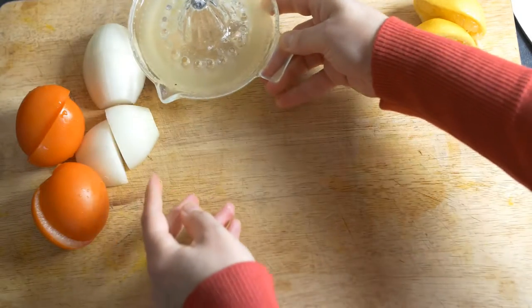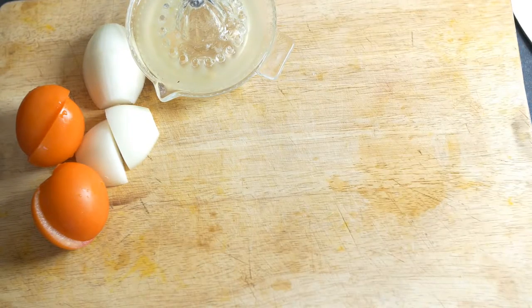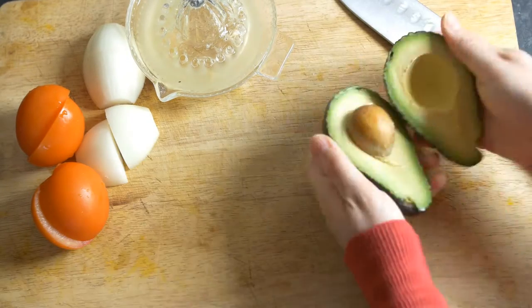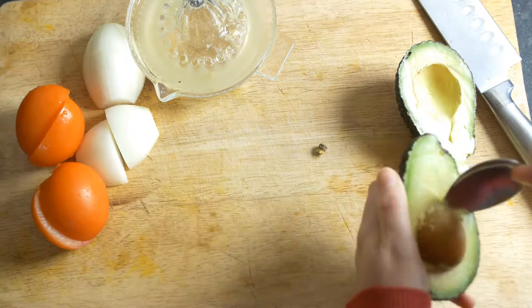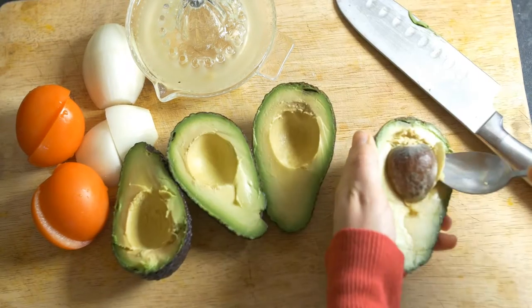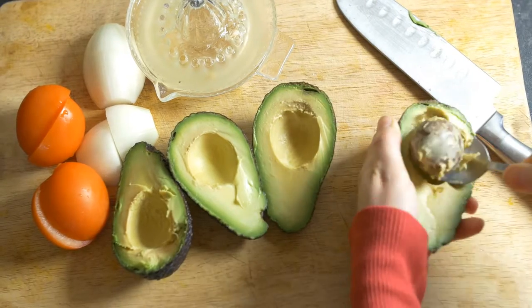To prepare the guacamole we'll be using one and a half ripe avocado. You would need to have ripe avocados — just cut them in the middle and scoop out the seed.